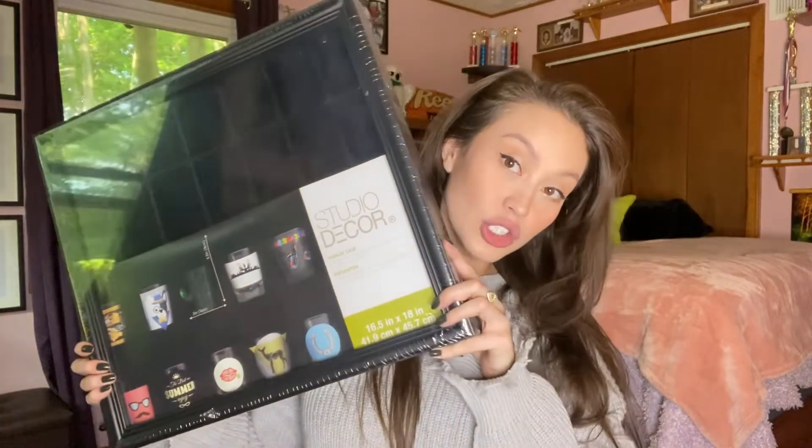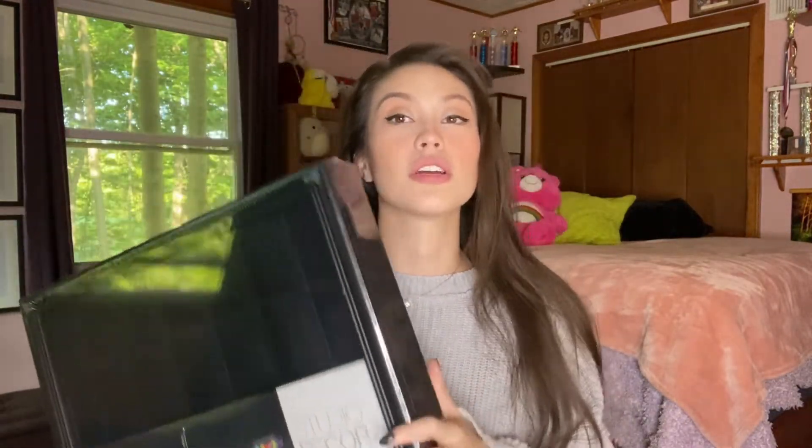And then I also got another display case — a nice little shot glass display case. Because when I travel or go on vacations, instead of buying expensive souvenirs, I usually just buy a little shot glass. So I have a bunch of little shot glasses from places I've been. We'll frame those today and we'll see how they go.